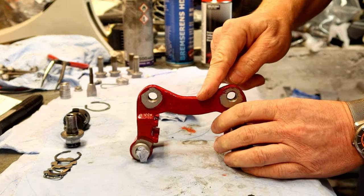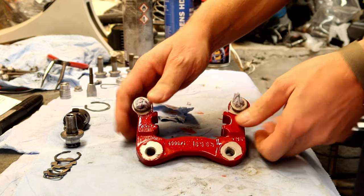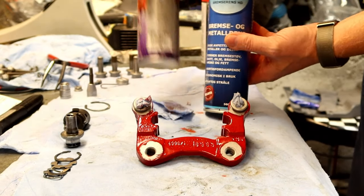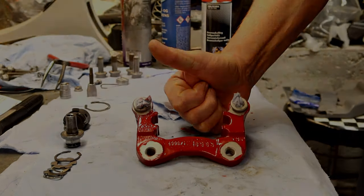There you have it — Folia Tech two-component caliper paint has no problem with the brake cleaner, or the carburetor cleaner, or the brake fluid, so thumbs up, this is really good.